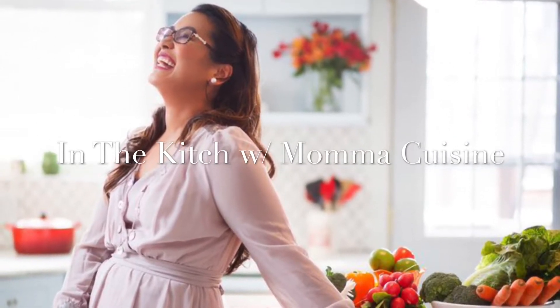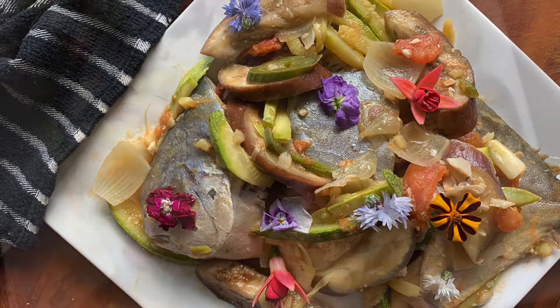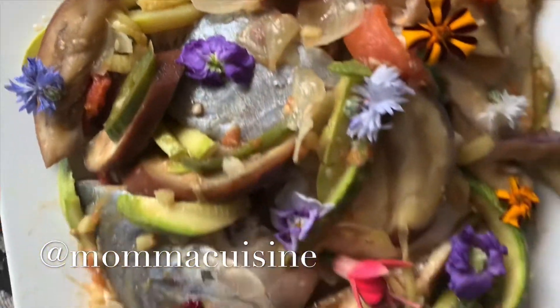Hey guys, thank you so much for watching In the Kitsch with Mama Cuisine. I'm going to show you how to make one of my favorite dishes, which is ginger garlic fish stew. I know that a lot of people are afraid to cook with fish, but you really should not be afraid. It's so easy, it's healthy, and it's so fast.